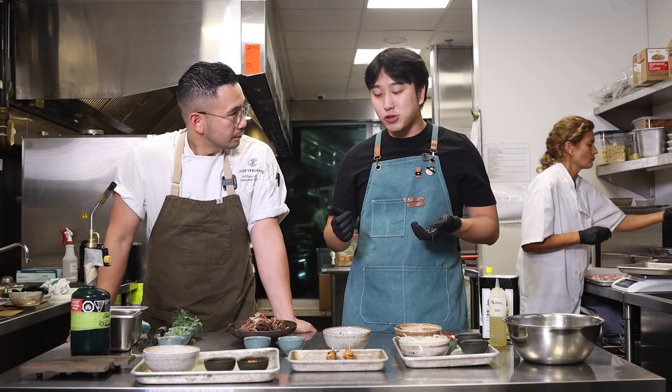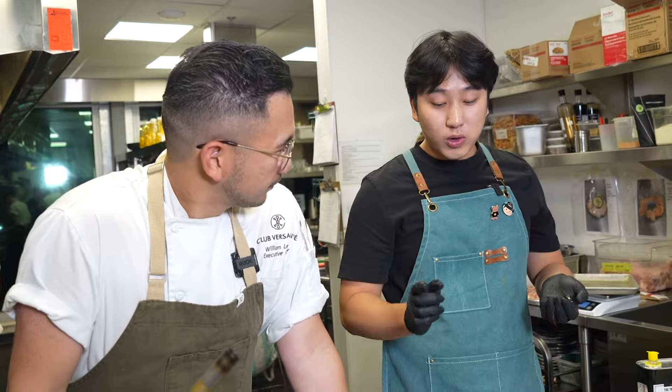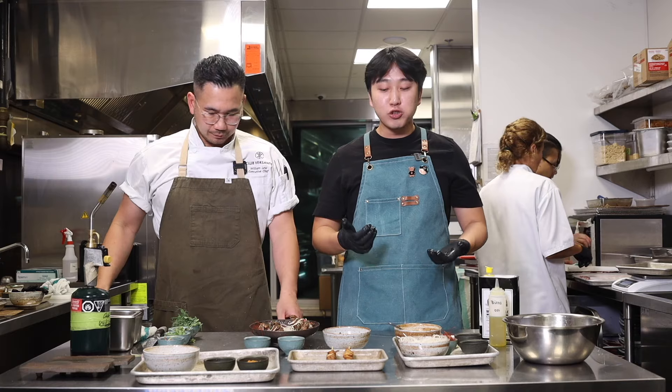Quite interesting identifying the flavors. It's actually quite difficult if I didn't know what was in it. Delicious. What do you think? Good, right? It's good, yeah. Good job.